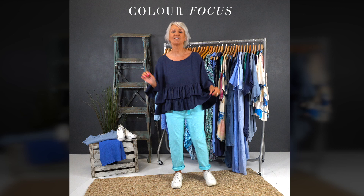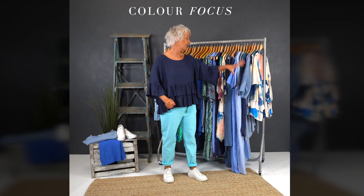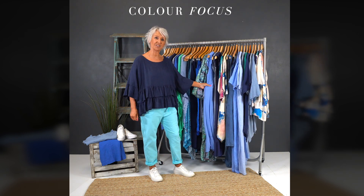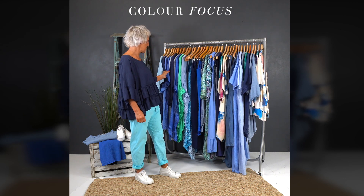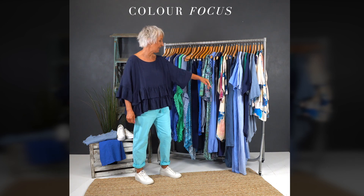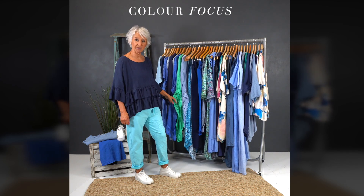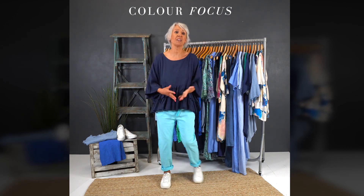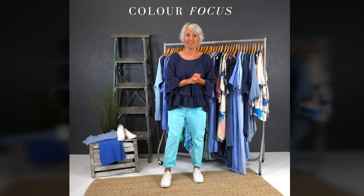Shades of blue! So we've got everything from the lovely denims, the navies, the cobalts. I love this cornflowery sort of colour, I think it's lovely. And then we've got stripes in the blues, florals with all the blues and other colours in with them as well, some aqua-y tones, tie-dyes, aqua-y bluey greens — loads and loads to talk through with the blues. So if we start with what I'm wearing here, tell me about it Helen.